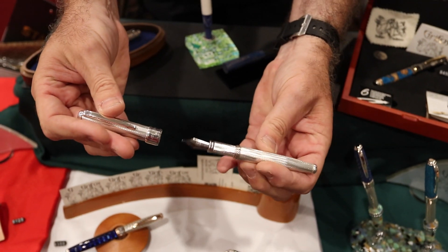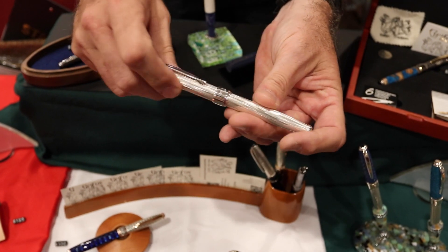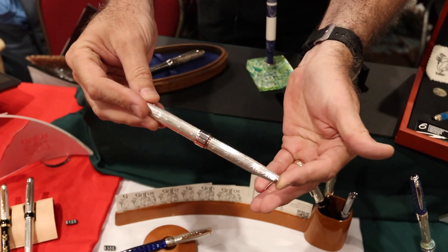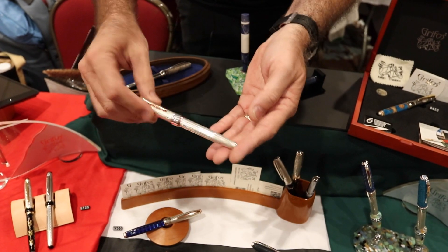You'll notice that the entire pen is made of silver, the grip section included, and this particular twist pattern is based on the divine proportion. We do traditional and modern engraving patterns. This one is inspired by a cityscape — it's a geometric pattern. Solid silver on the pen, then 18 karat rose gold plating.